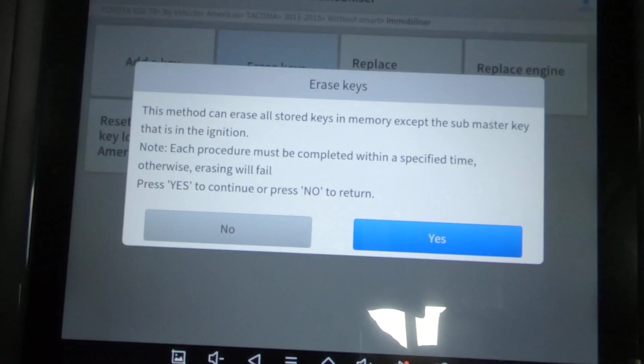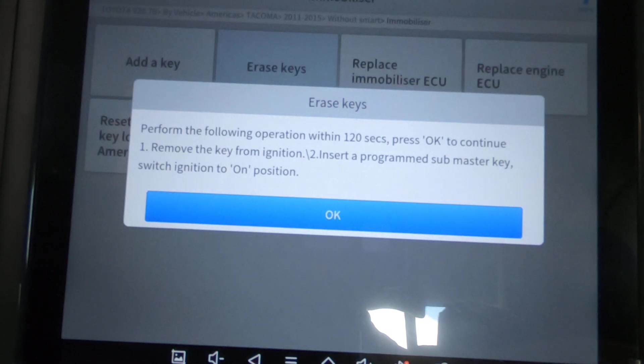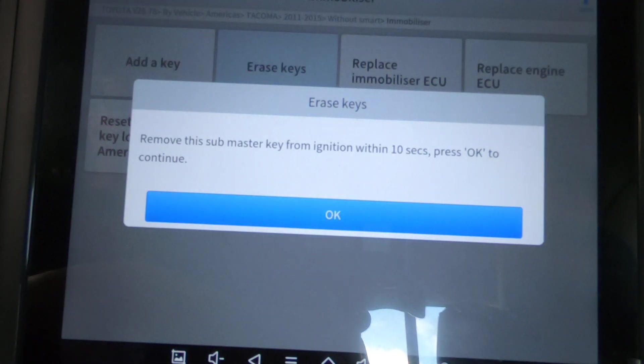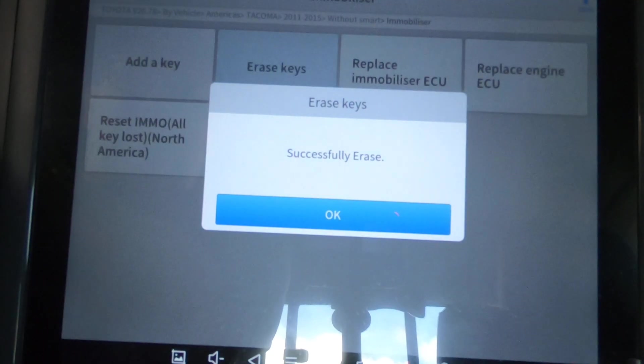We're going to hit Yes. This method can erase all stored keys in memory except the submaster key that is in the ignition. Each procedure must be completed within the specified time, otherwise erasing will fail. We hit Yes to continue. Perform the following operation within 120 seconds: press OK, remove the key from the ignition, insert the programmed submaster key, then switch ignition on. Keys out, keys back in, ignition is on — hit OK. Remove the submaster key from the ignition within 10 seconds, press OK. Keys out. Successfully erased.